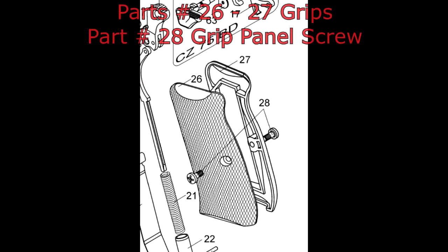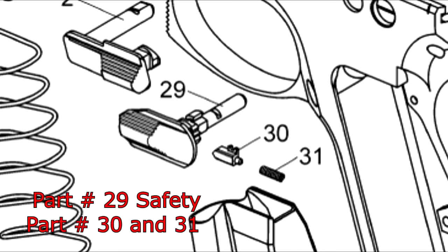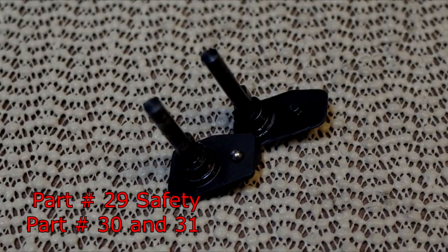Parts number 26 and 27, the grips, will need some light sanding to fit in. Part number 28, the grip panel screws, will fit without any issues. Now part number 29, the safety, will not work. And parts 30 and 31 are not part of the Kanik, so they won't be needed.